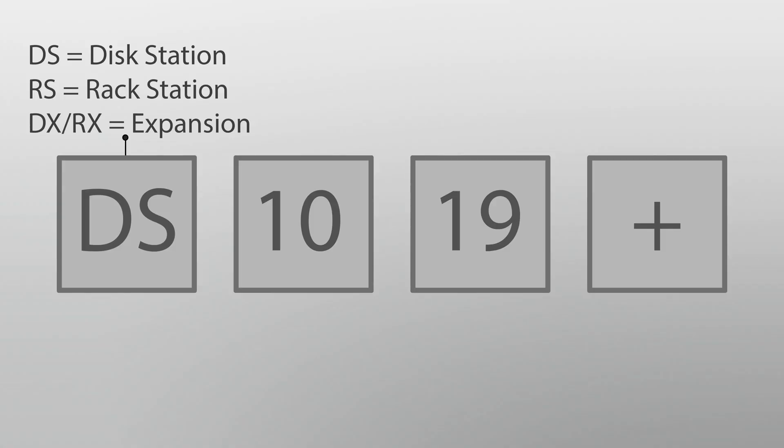Besides the tiers, you have to know what the names mean as well. When I first saw the options Synology offers, I was really confused because the names are just so confusing. The first two letters of the name will tell you what kind of device you're buying. They offer a Disk Station, which is what most people will be getting, and a rack mounted option, which is great for businesses. For people like you and me, the DS option is what you want. Keep in mind they also have DX and RX models — those are expansion units. You don't want to get those at first; you want to get the DS model first.